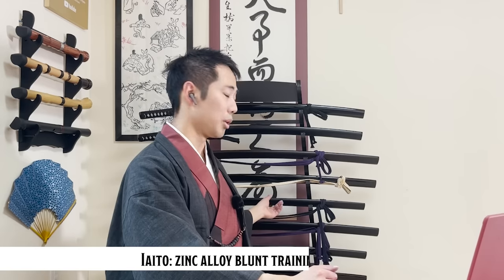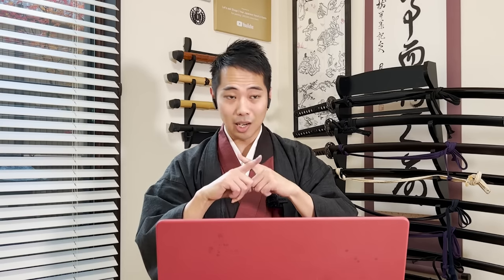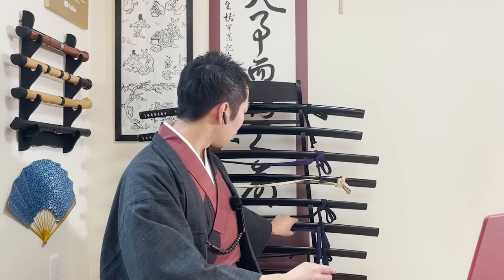He said the absolute minimum to buy a real katana is $200 to $300. In Japan, that would be the price to get a yaito — a zinc alloy practice katana that Iaido trainees use. Even the zinc alloy yaito cannot cut anything. The first yaito I've been using since my training started cost me more than $600, and the one I mainly use now cost me more than $1,000.